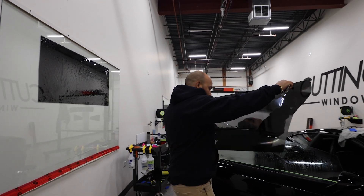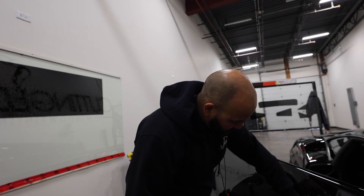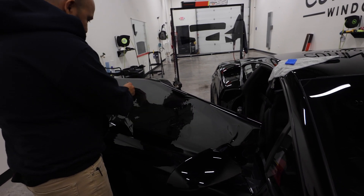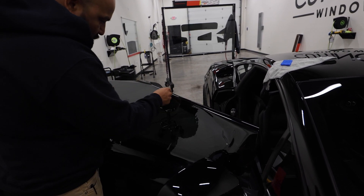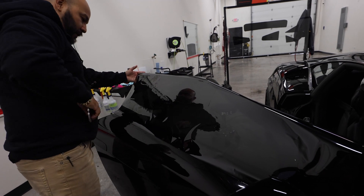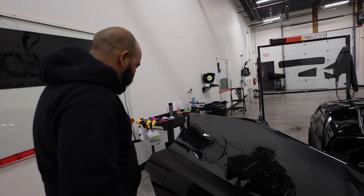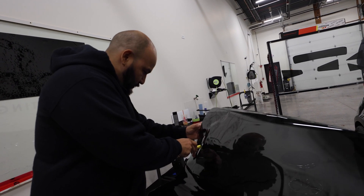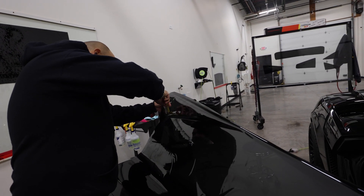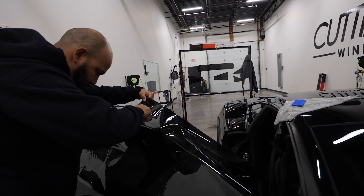So now we're going to go ahead and lay our film. There are multiple different ways to do all this — this is just the way that works for me. I like to have a blade on the vehicle as least as possible, so I'm just going to trim this excess here so that way we're not fighting with it that much.